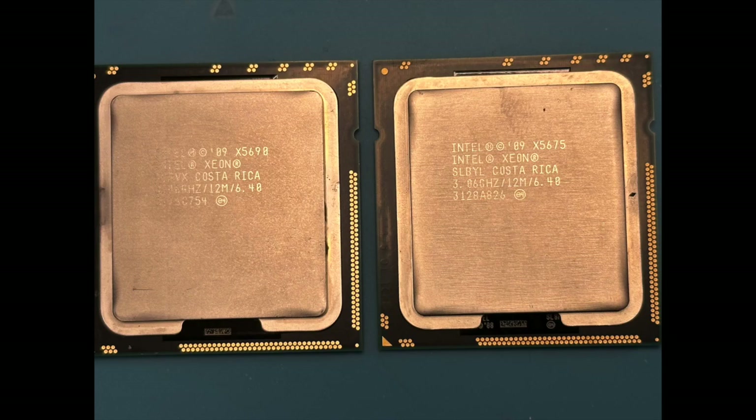I did have to run a test in Cinebench with the 5690 on my main system running 12.5.1, but the results would be about the same. All other tests were run on the first system.